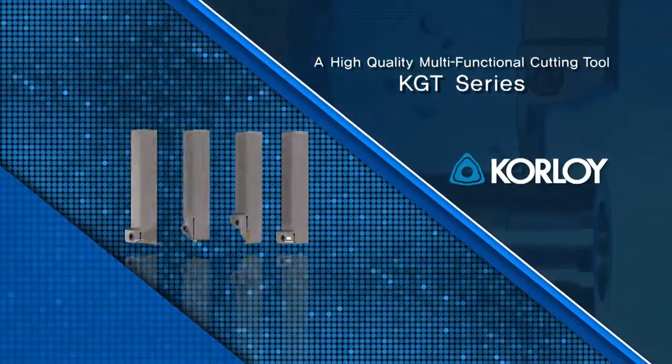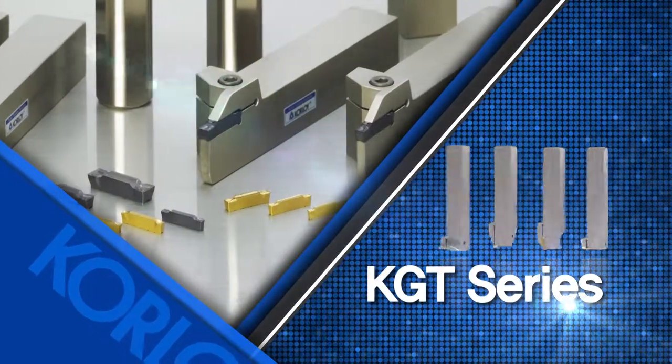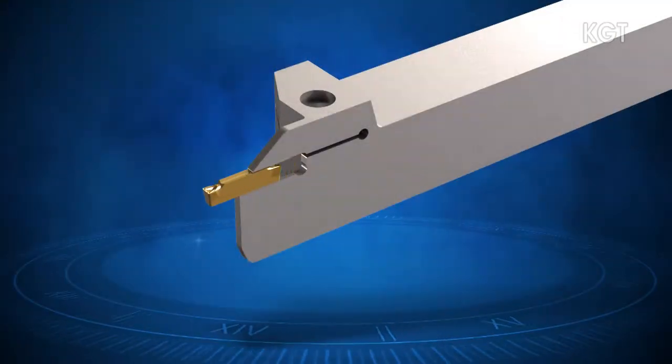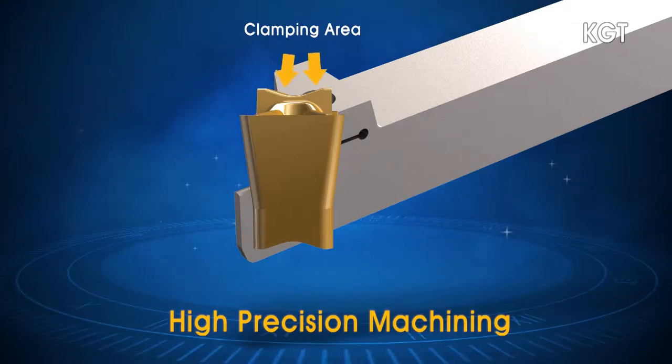A high-quality, multi-functional cutting tool with a strong clamping force and a wide variety of chip breakers — this is the KGT Series. The strong clamping system ensures high precision cutting with decreased vibration while machining.